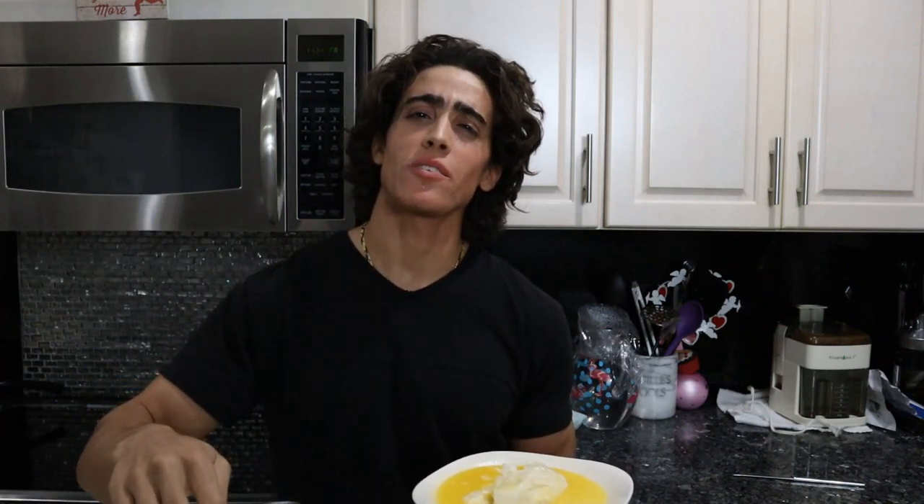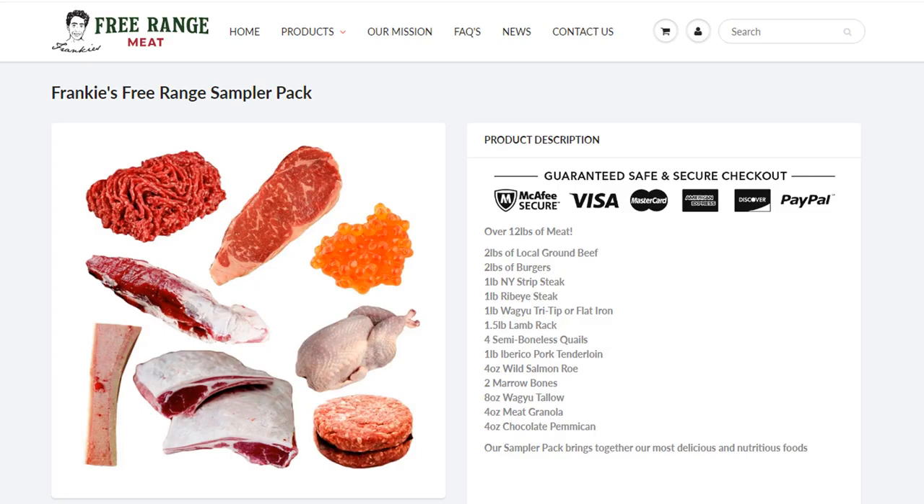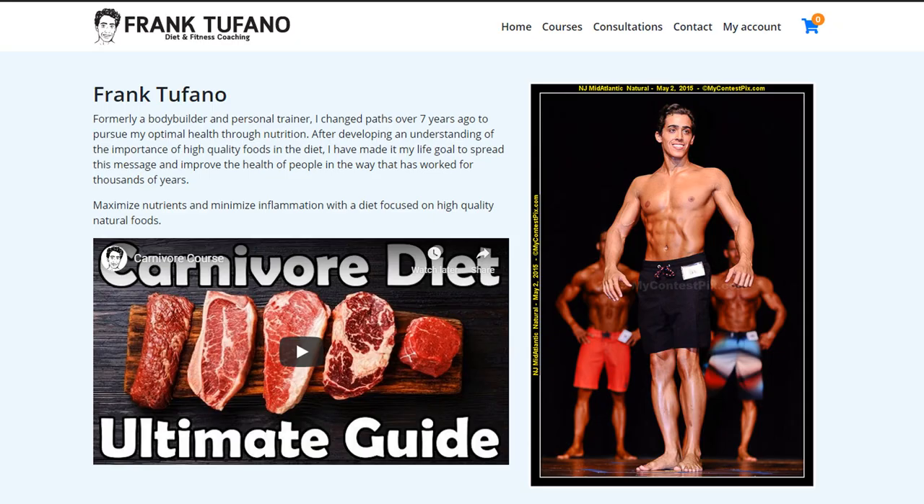Thank you guys for joining me. Please let me know what recipes you'd like to see in the future. I think we'll do the Master Chef dish next week, and then maybe a Dover sole with a pretty similar sauce to this. If you want to support me, please like the video, subscribe, and hit that bell icon. You can also check out my book The Ancestral Indigenous Diet, Frankie's Free-Range Meat for high-quality animal foods, Frankie's Naturals for minimal ingredient hygiene and cosmetic products, and Frank-Stefano.com for one-on-one consultations. Thanks again and take care.